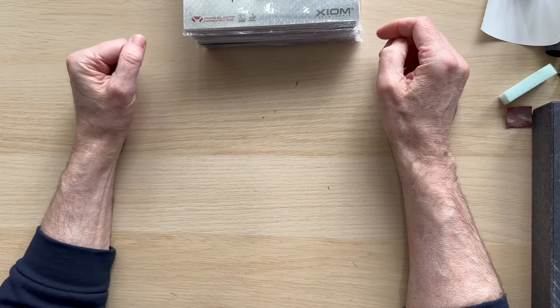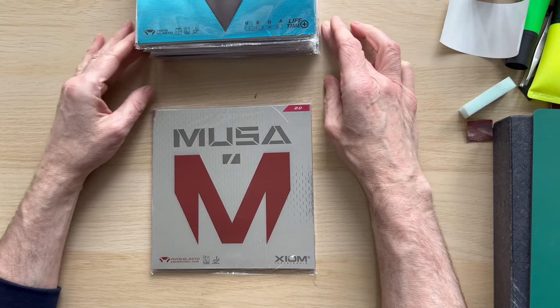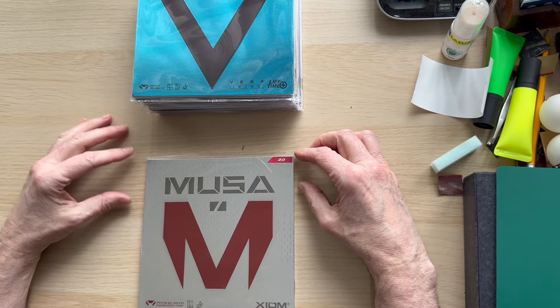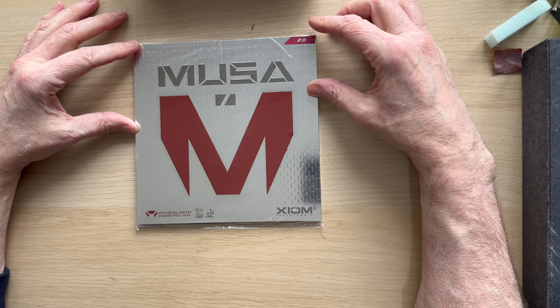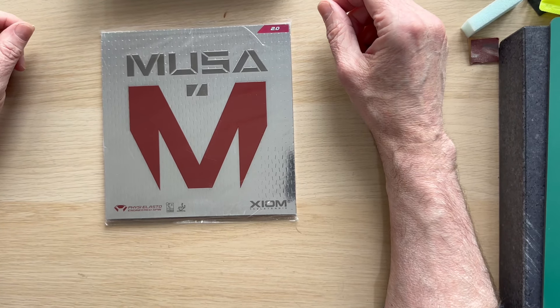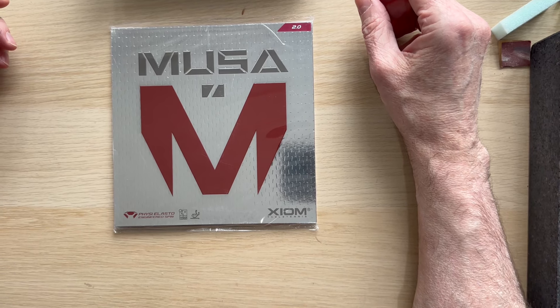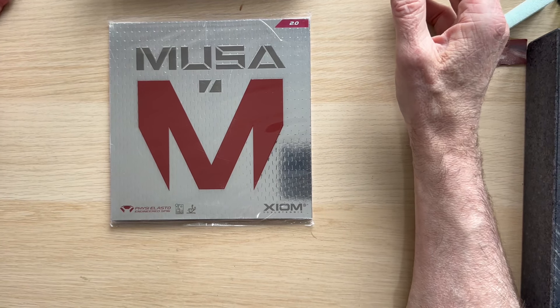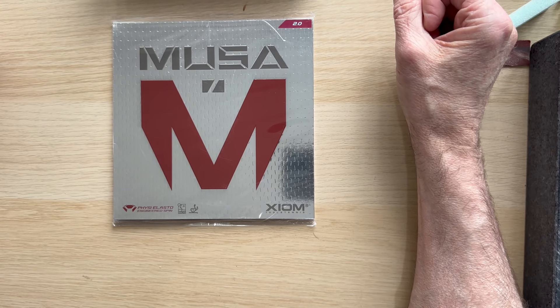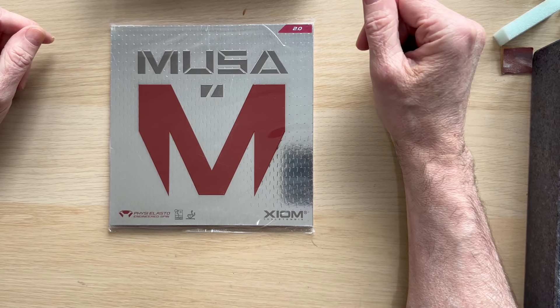Steve from Custom Table Tennis. We thought we'd have a look at the Vega series of rubbers because we've had just one or two phone calls and people have been a little bit confused by it. The phone call usually is: 'I've spoken to my coach and he says I want a Vega rubber.' We say 'Yeah, that's fine — which one?' 'Oh, I don't know, he just said Vega.' So the Xiom Vega — we've got 10 out of the 14.